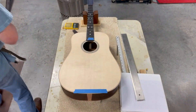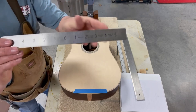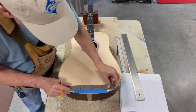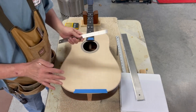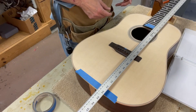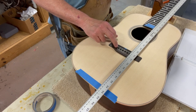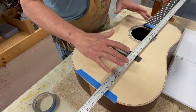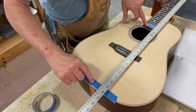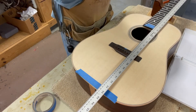Then I will take a center finder ruler — a ruler used to find the center — and mark the center line. That'll be the first step in setting the bridge in the proper location. I'm fortunate: the center line determined from the neck lines up exactly with the center line of the guitar down here. That worked out really well.